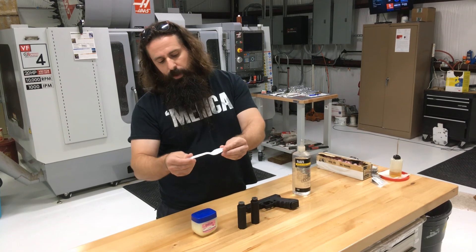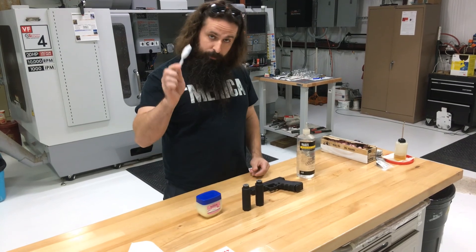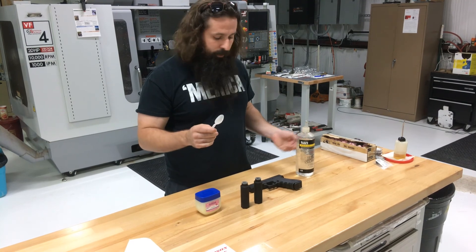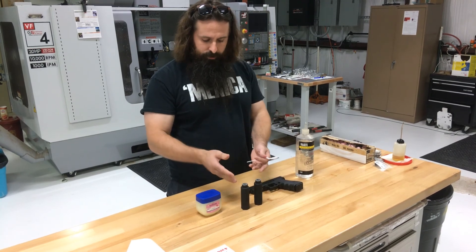We've got our scientific graduated measuring device here, and we're going to use about half of one of these spoons full of petroleum jelly and about half of one of these spoons full of wire pulling gel. We'll see how they sound side by side on two Glock 17s with the same silencer — two Poseidon 9s.